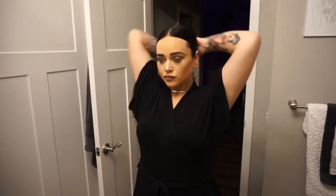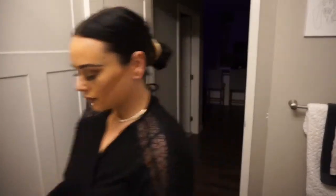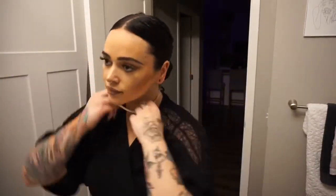First things first, put my hair in a bun. All right, so step two is take the makeup off.